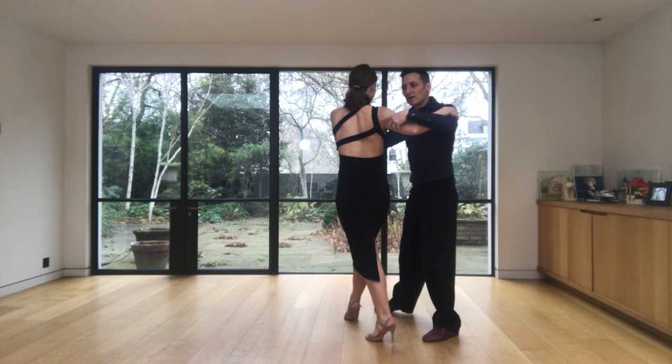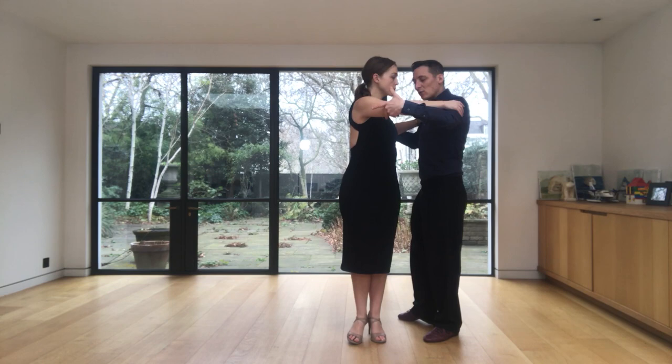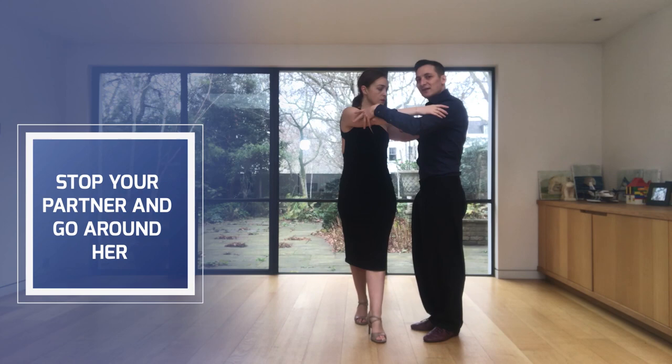I'm going to pivot her again for another ocho, and now I will invite her to go to the right, and I will stop her position exactly the same as when we do the sandwich, when we stop her.